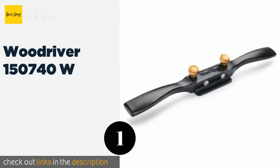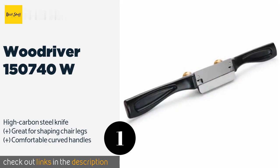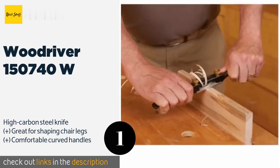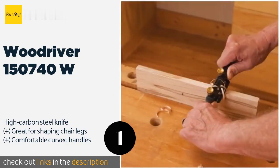Number one is the WoodRiver 150740W. The WoodRiver 150740W uses the weight of its heavy cast iron body to stabilize it while cutting. It features an adjustable sole that controls the depth and angle of the cut, instead of having to position and fasten the blade. The price is around $60.